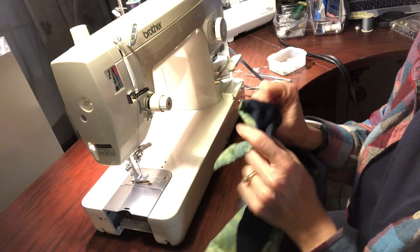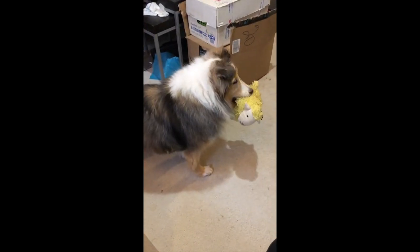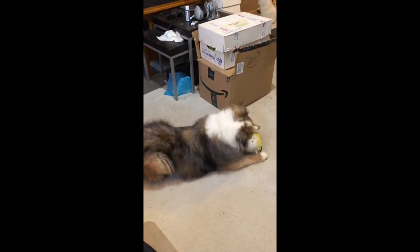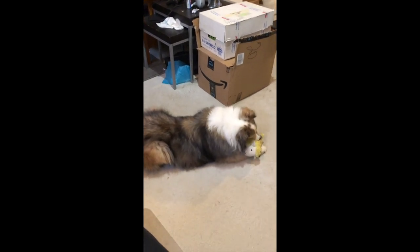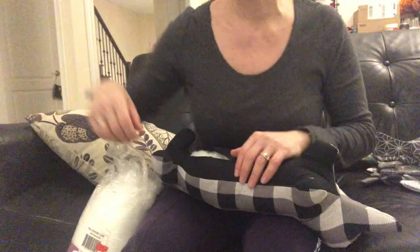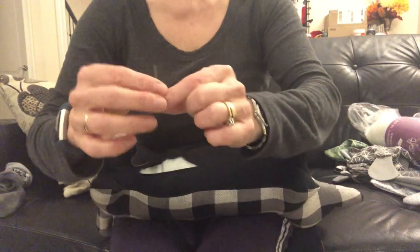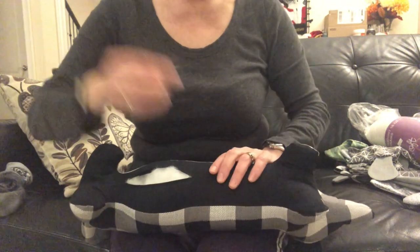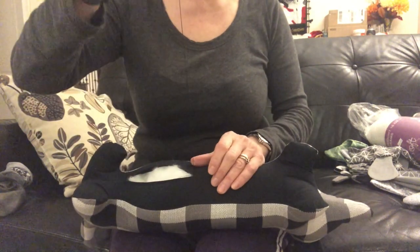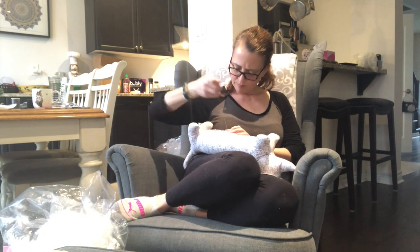Now turn your project right side out — there's our dog, ready to stuff. Here's all the dogs ready to go. They're flat, they're stitched, awaiting their stuffing so they can come to life. Stuff the dog from the nose to the tail — you're going to want to pack it a little more firmly than you might imagine, but it should still have a comfortable give. Once you have this ready, you're just going to whip stitch that belly closed. Take your time, make your stitches close together and neat. It did take a little while to stitch 10 dogs closed.